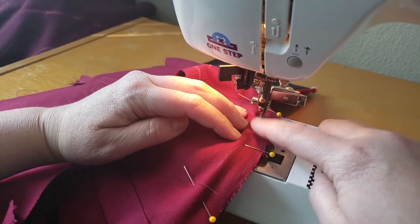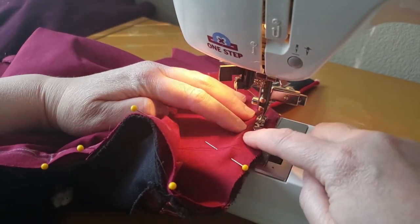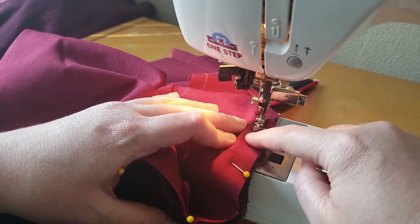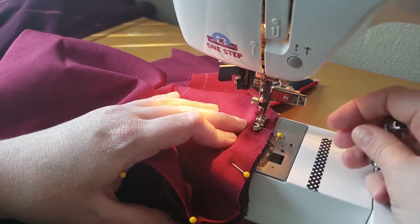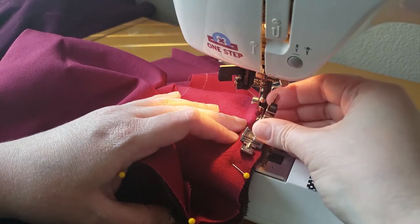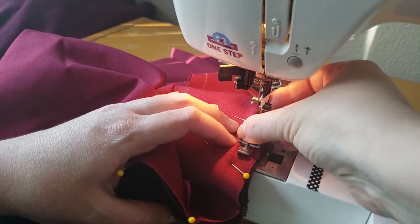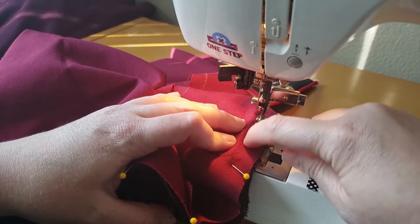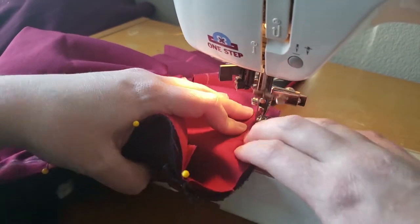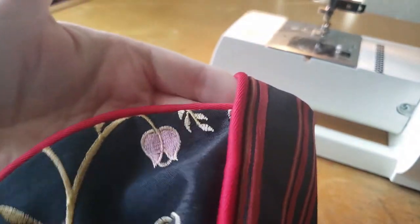This slim zipper foot is going to ride nicely next to the piping — you can see it really snugs it up. I have control over where exactly this foot sits in relation to the needle, so I don't have to change my needle much. With the other foot, the piping is so big it wouldn't fit underneath it — it would push the piping out and I wouldn't get this snug stitch right next to it, which is really important to the final look of the garment.